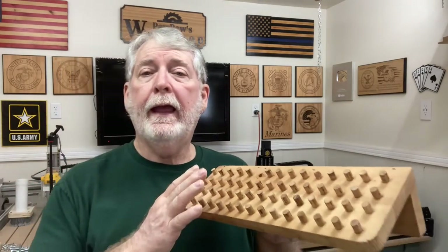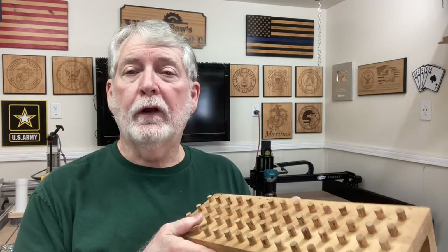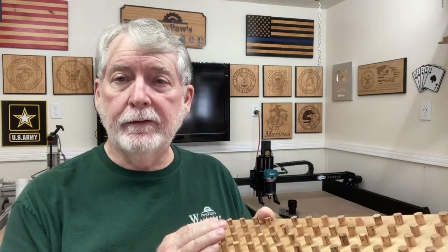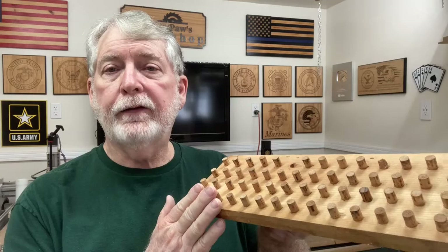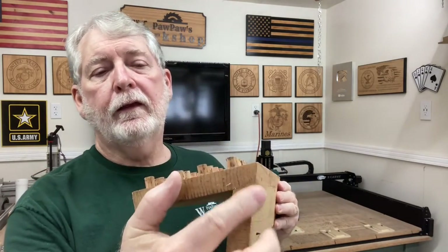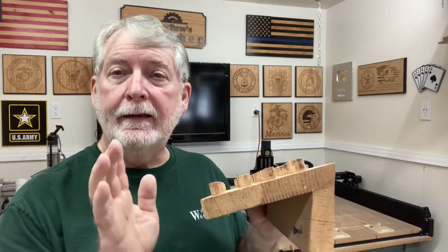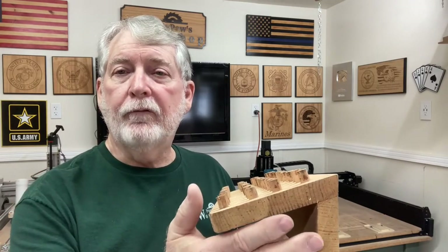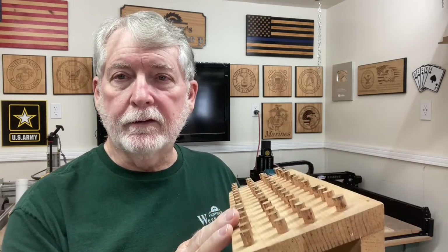At one point I had this actually mounted on the wall in the shop, and at another time when I was doing a lot of work on cars, I had this mounted on a cart that I could roll around and bring directly to the vehicle I was working on — really, really convenient. As far as this angle right here, it's about a 15-degree angle, and that worked out fantastic. It does not have to be precise; anywhere from 15 to 20 degrees will work just fine.